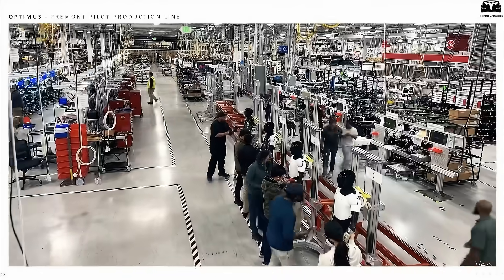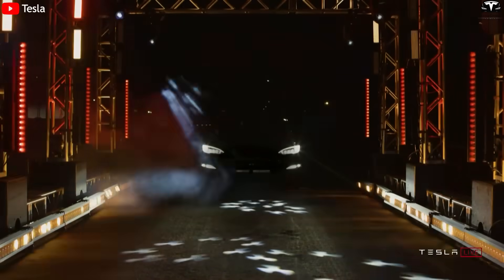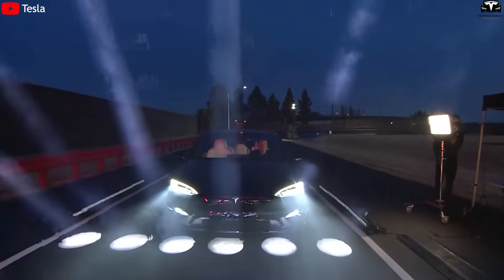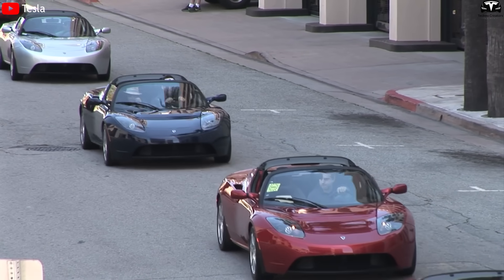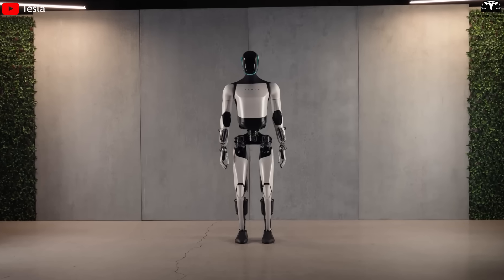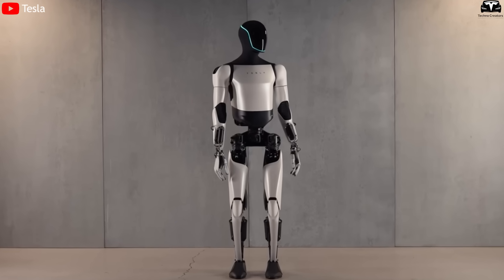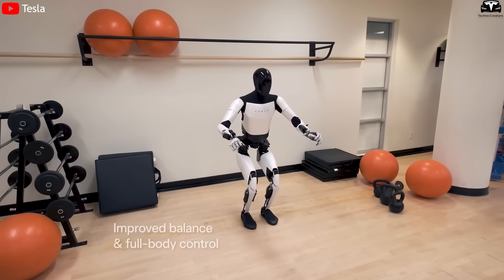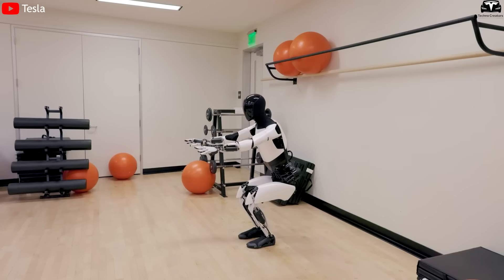The $500,000 price point underscores that Optimus is no longer just a lab prototype. Tesla is well known for launching high-priced early models to build brand prestige and validate its technology — the Roadster is a prime example, as this expensive supercar paved the way for the Model S and later the far more affordable Model 3. With Optimus, setting the assumption at half a million dollars suggests that Tesla sees it as mature enough to enter commercial value positioning, even if initial production volumes remain limited. It also signals that Optimus is a product platform that can evolve and eventually scale down in cost.